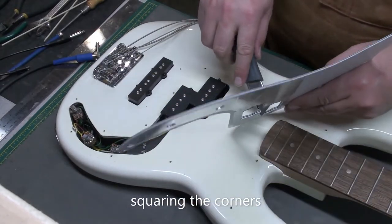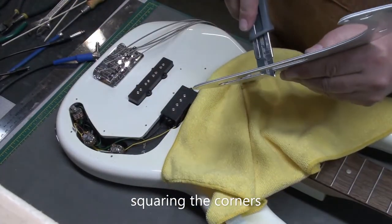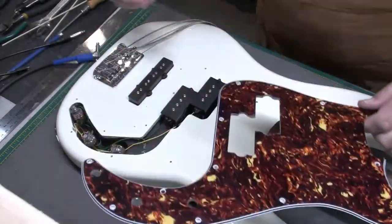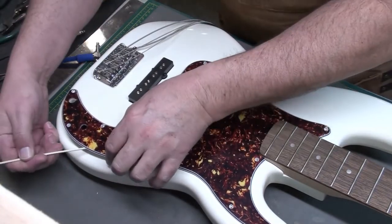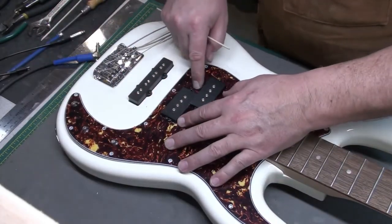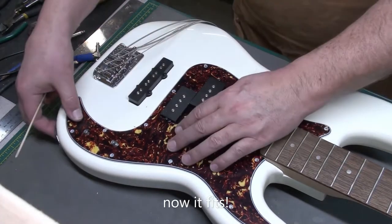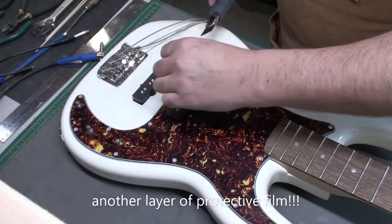I did find that I needed to square the corners, because the corners on those pickups are very square — usually they're a little more rounded, and that's why the pickguards are like that. I squared off those corners a little bit. Checking the fit: get those pots lined up with the holes, the screw holes look good, and it actually sat right down in there nicely. Pickups move up and down, so I'm happy with that.